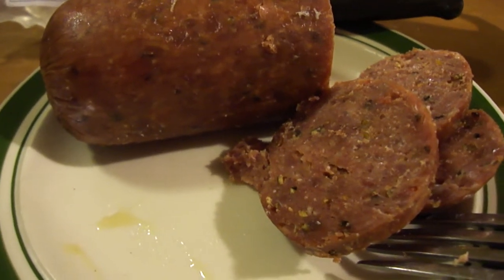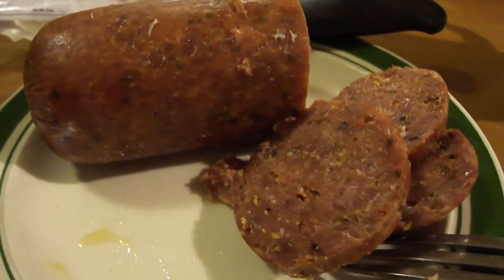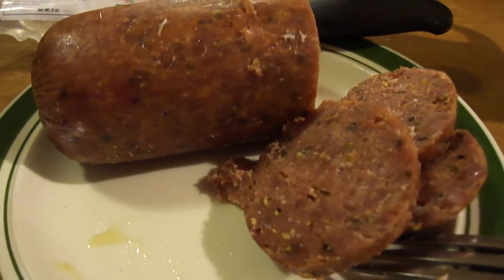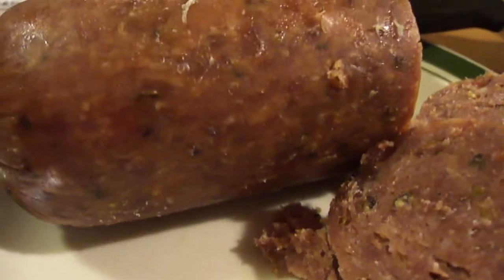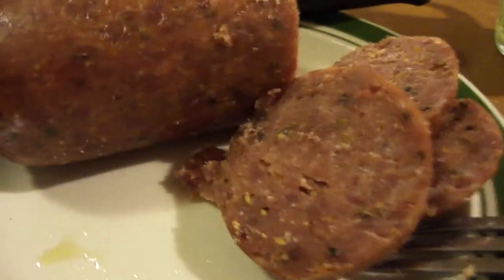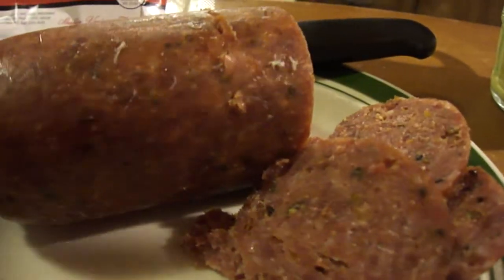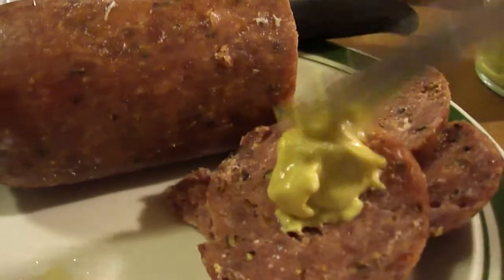Wow! It's fantastic — it has more of a pepper taste to it, they put peppercorn in this. It's fantastic, wow, it's spiced up even more, this is a good spicy flavor. Let me put some mustard on there and try this out.